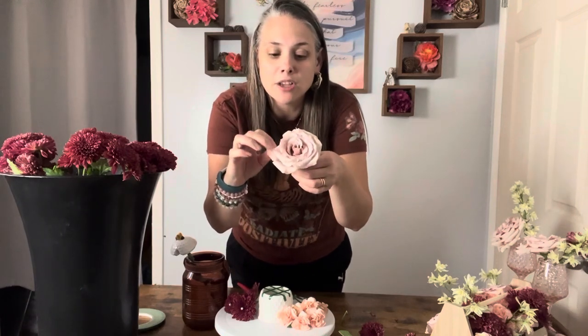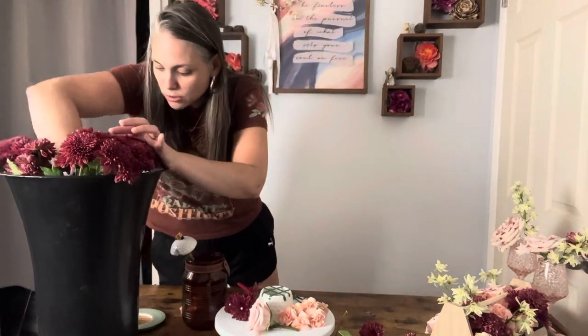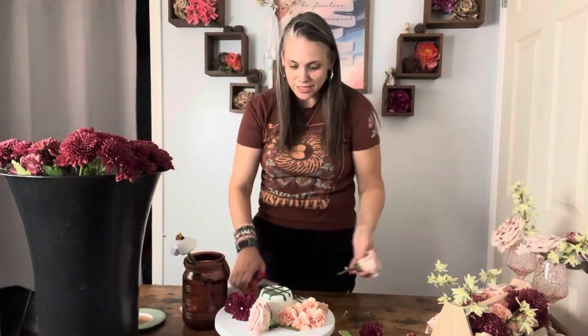We've got these gorgeous blown toffee roses — I think that's what I'm going to call them. They're taupe, but I love them. They're so beautiful. When you take one of these petals off, I love it because at the very bottom there's this gorgeous yellow. These are just absolutely stunning. We're going to pop these in and they're going to be absolutely gorgeous. Those roses — they're just singing, so excited to go in this flower arrangement.